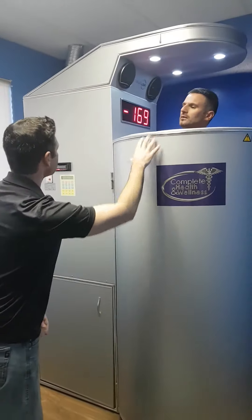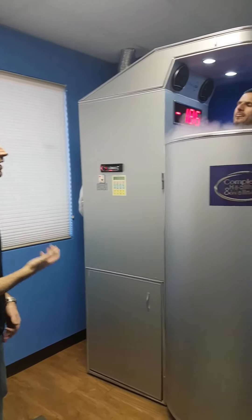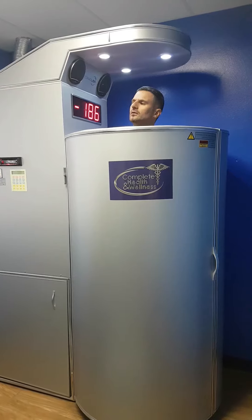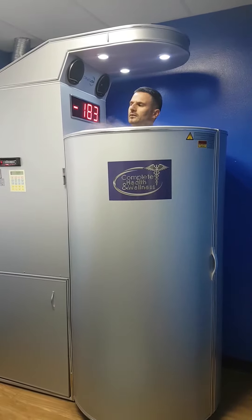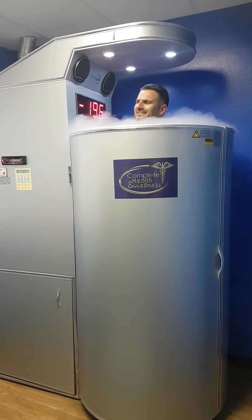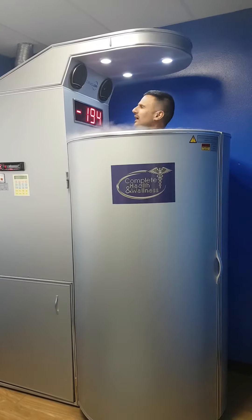So what's going to happen is I'm going to start it up. You're going to be surrounded by liquid nitrogen-cooled air. The reason we keep your head a little bit above it is because we don't want you breathing that in, because it's oxygen-depleted. It won't hurt you, but while you're in there it kind of takes your breath away. It causes vasoconstriction, so it can literally sharpen your breath a little bit.